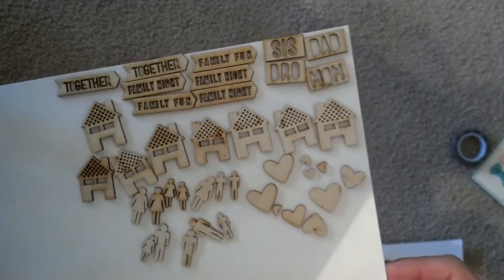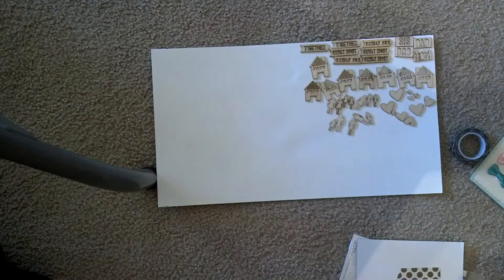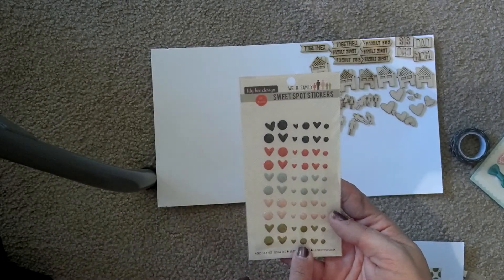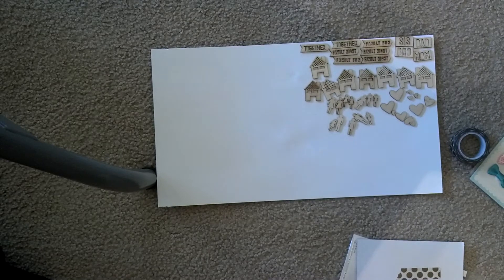Here are the wood veneers. They've got party people — aren't they cute? And some sweet spot stickers. They're hearts and enamel dots in all these colors here. I'm just going to look and see if it told me how many pieces, but it doesn't.